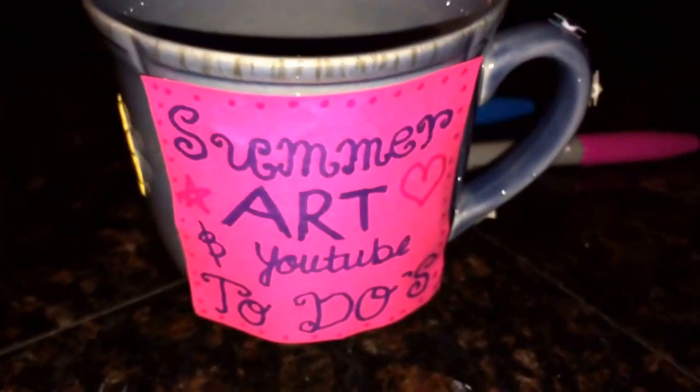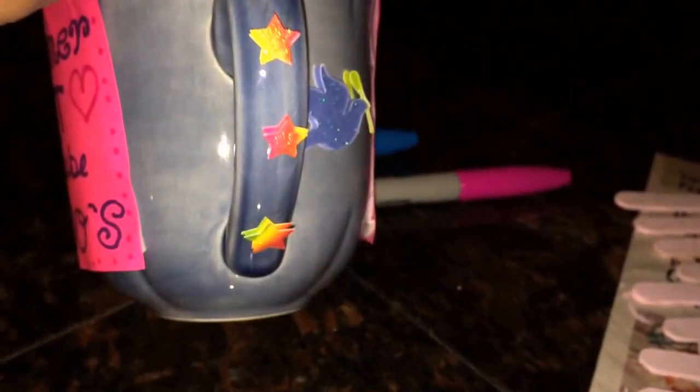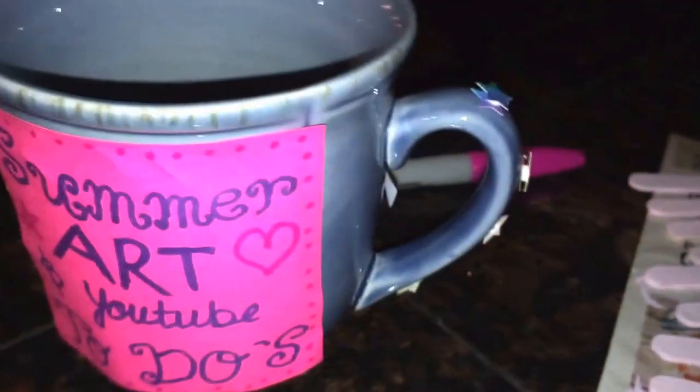Now I'm going to put some of the stickers around. Here's what it looks like with the stickers I put on — I put a sparkly dove here and then I put a bunch of rainbow star stickers across the handle.